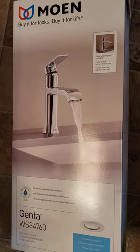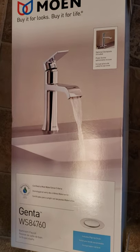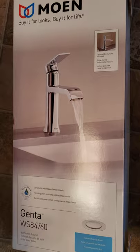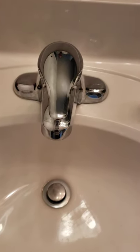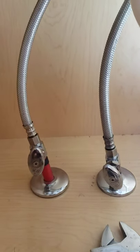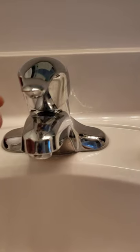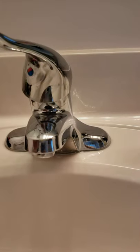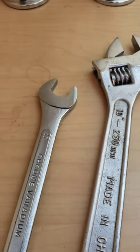Hello, today I'm gonna be showing you how to change the faucet from your sink in the bathroom. My wife picked this up today at Home Depot for $89.99. This one's the old one and I'm gonna show you how to change it. First thing you do, you want to take the hot water and the cold water, then try to drain it to see if any water comes out. There's no water coming out.